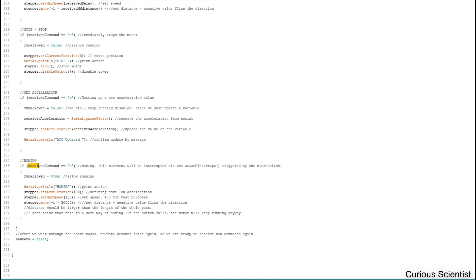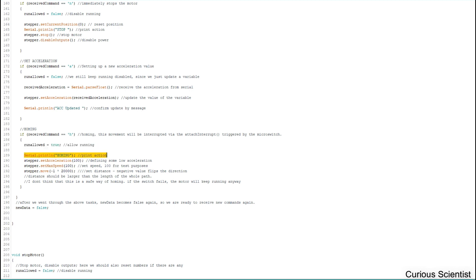When the homing command is received, we allow running and print it to the terminal. We set a very low acceleration, a very low speed, and define a very large distance in steps to make sure the block actually reaches the micro switch. If you define too few steps, the object will never reach the switch and homing won't work. You also have to be careful about the direction.